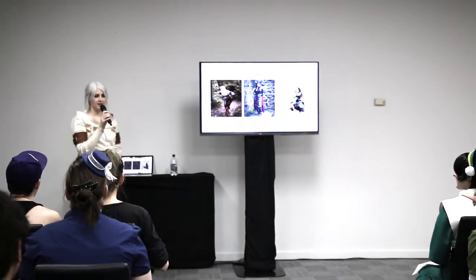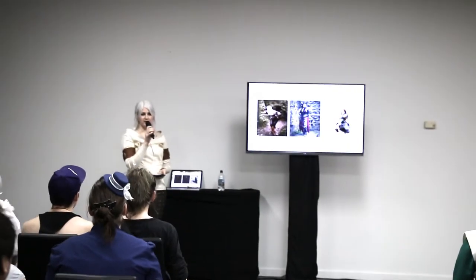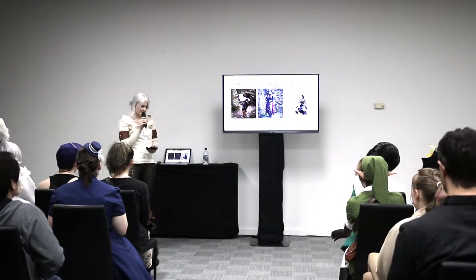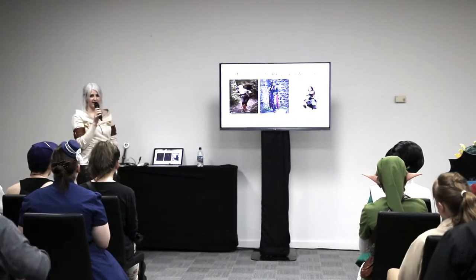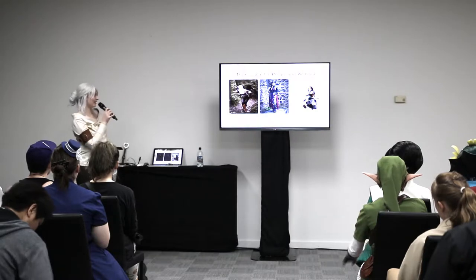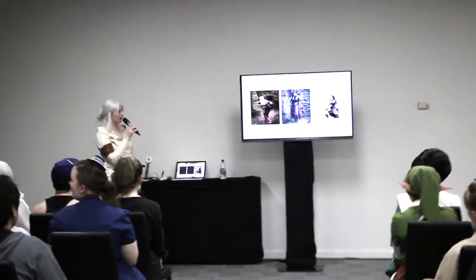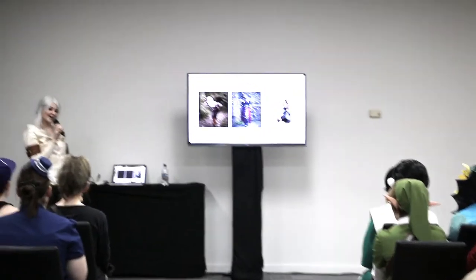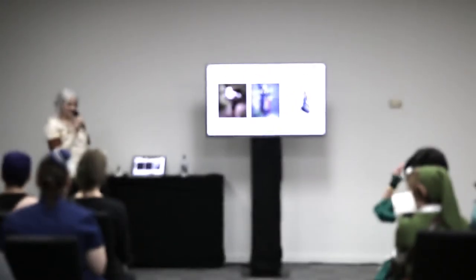My name is Sylvia. I've been making costumes for about 12 years now, and one of my recent discoveries in the last few years has been thermoplastics. Worbla and Wonderflex, Sintra, Styrene — all these wonderful things that you can make costumes out of that didn't exist a few years ago when I started. A lot of them have quite a steep learning curve, and I've made lots of mistakes while making stuff out of them, so I thought I'd tell you about that.